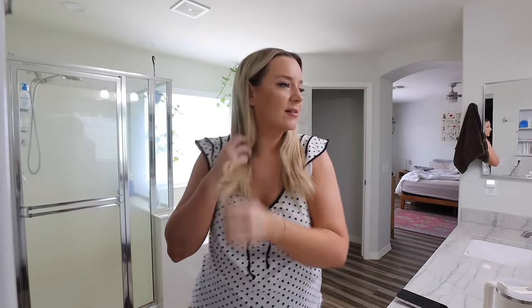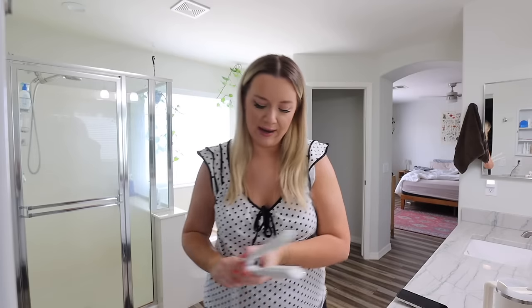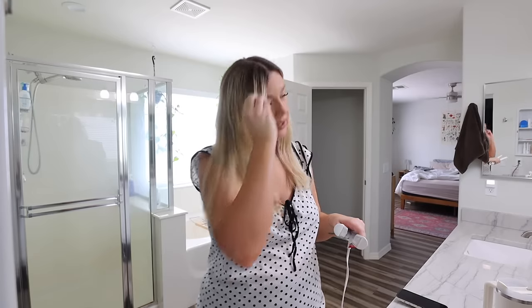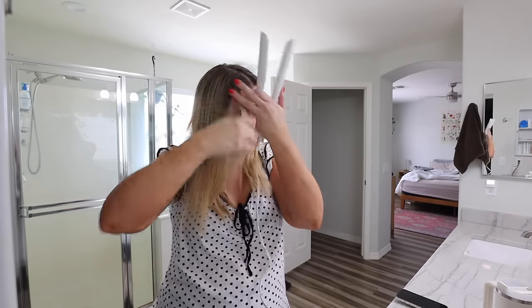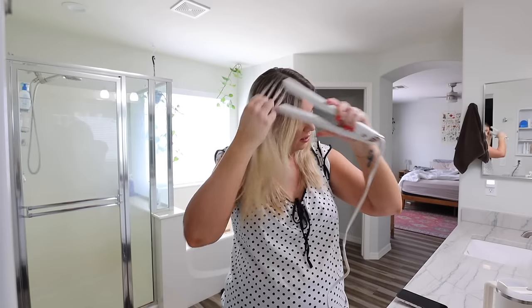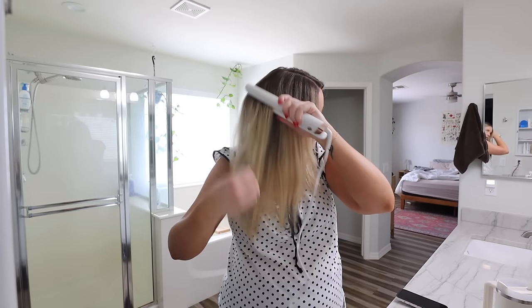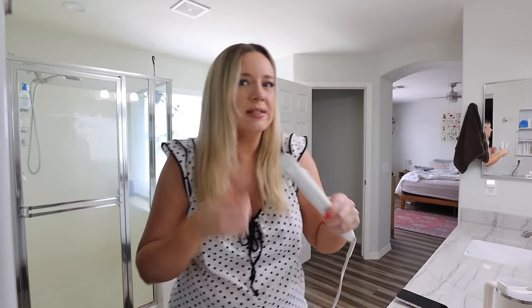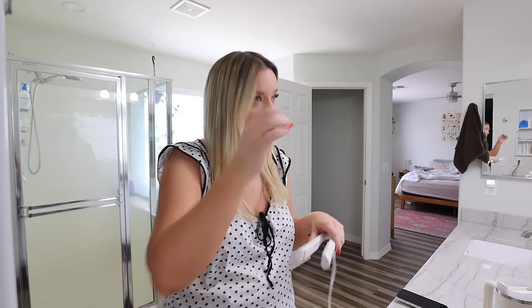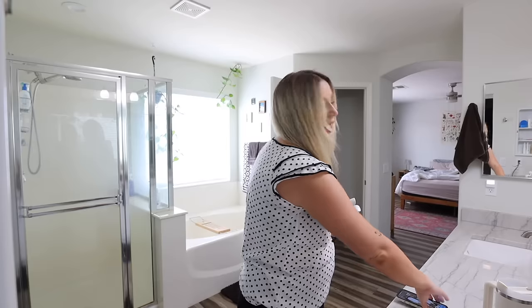Good morning everybody, welcome back to another vlog. It is the start of another work week and I'm getting ready to do a filming day. I've been really fortunate in that I've had a lot of brand partnerships come in — fall and winter are our busier seasons. I feel really lucky to have been so busy filming so many last-minute things. I'm so grateful. I did my usual morning routine and now I'm getting ready. It's about 9 a.m.